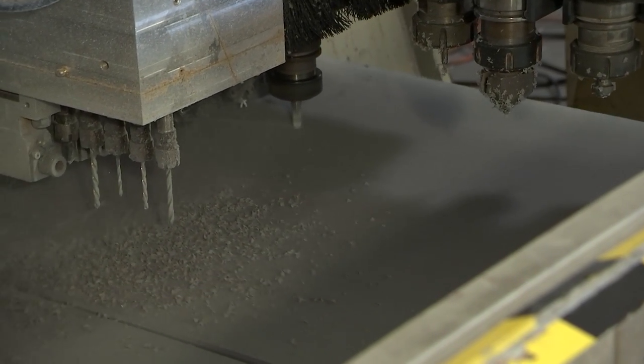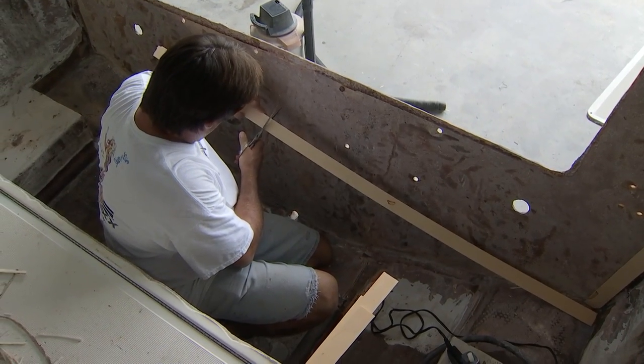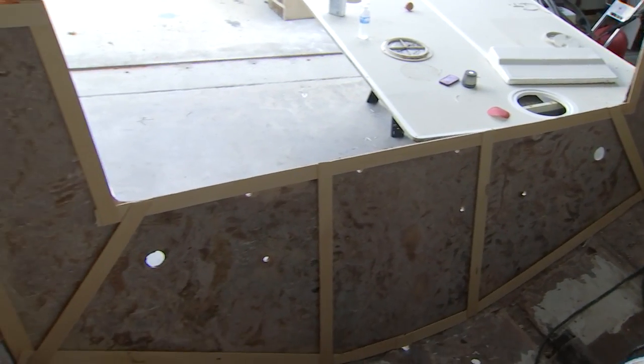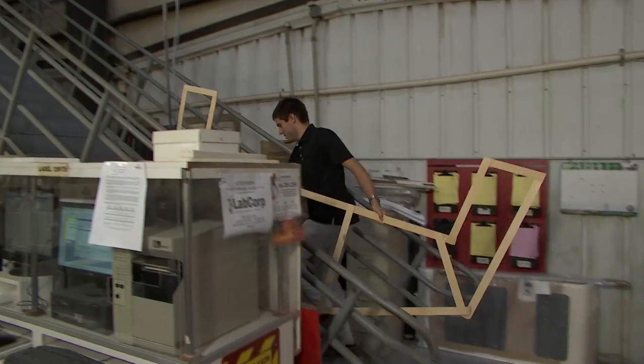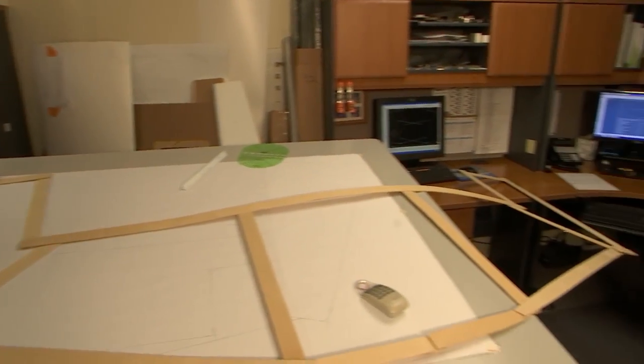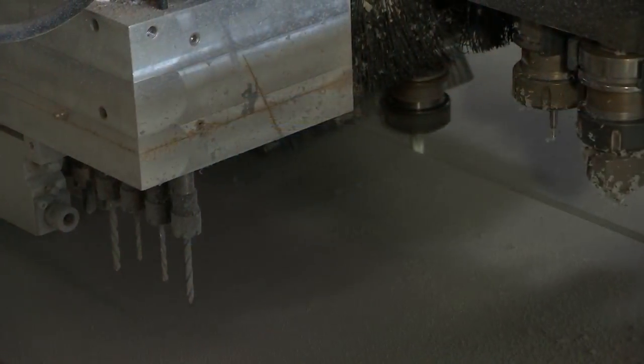Can you bond CUSAboard with polyester resin? Absolutely — all standard adhesives will work perfectly with CUSAboard. What if you had guys make the shape of a transom using little pieces of door skin with a hot glue gun — could you digitize it and have it cut on the CNC machine? Absolutely. We can digitize a template, and oftentimes we're doing that depending on the complexity. Sometimes a hand sketch or drawing works just fine as well. We can certainly cut it to any size or shape required.